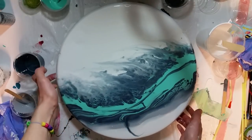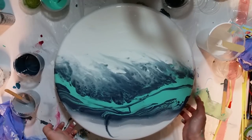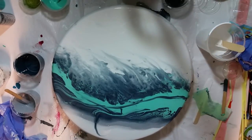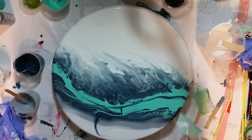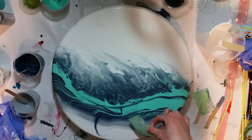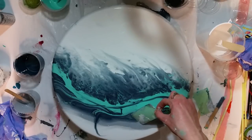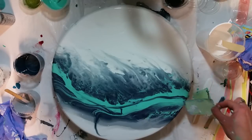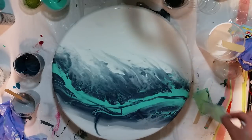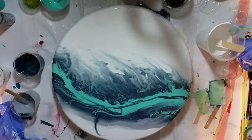Is that too solid right there? Let's pull some of this pewter back into here just a little bit. There we go — just a little. There. That I like.